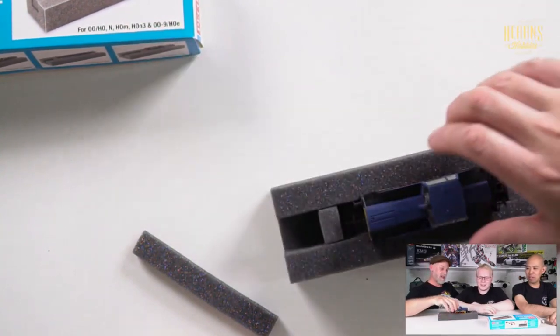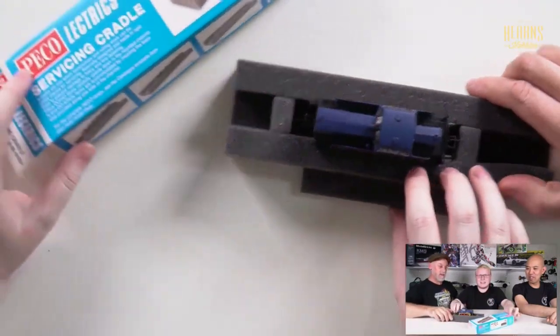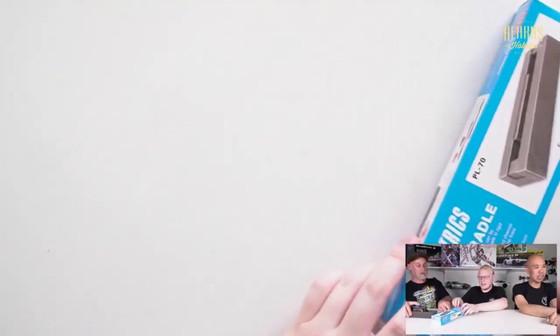That's fantastic — that is your service cradle.